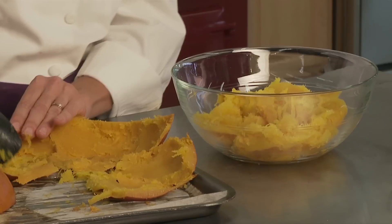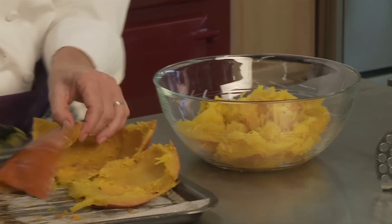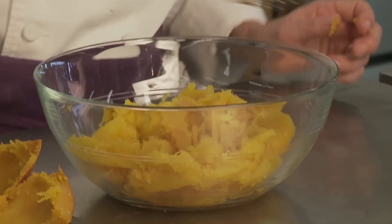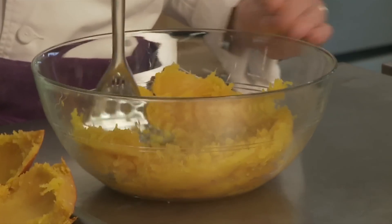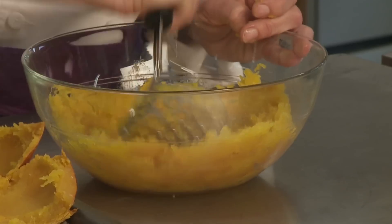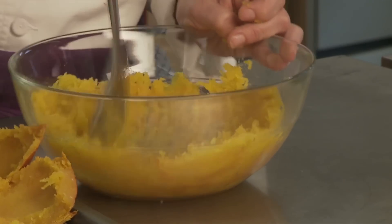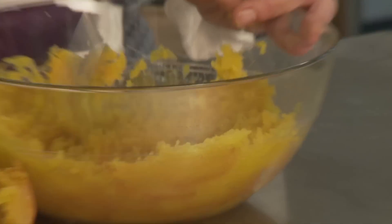That looks like about three cups. You can measure it if you want, but I'm just going to guesstimate it. Then I'm going to mash it with a masher. You can put it in a food processor if you want to make it nice and smooth, but it's not necessary.